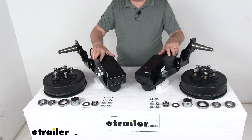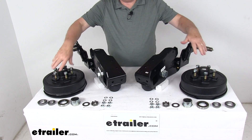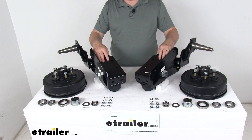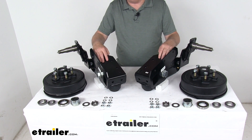Today we're going to take a look at the Timbron axle-less trailer suspension system with the 4-inch drop spindle, the electric brake hubs, and a 3,500-pound weight capacity. This axle-less independent suspension system replaces your trailer's existing leaf spring suspension and can eliminate the need for an axle.